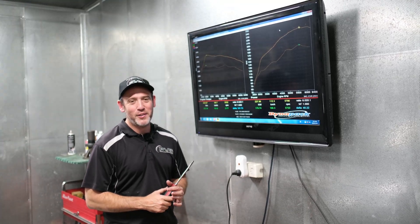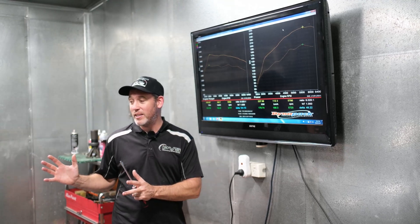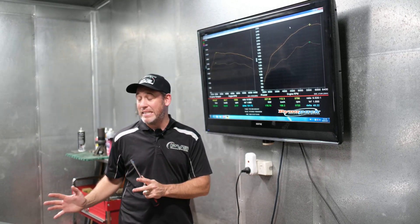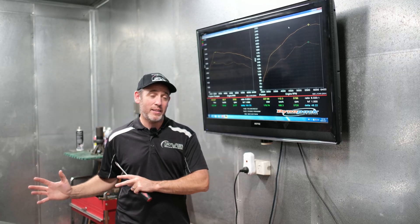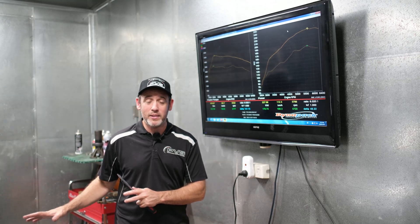Hey guys, Tyler here from PBS Performance Tuning. I've got something a little different today. We've got our Project i30N — it's a Gen 2, we've gone for the DCT version. Bit of a daily driver, but we've been doing all our R&D on that. I was really interested to see how much power we can actually push through the new 8-speed DCT transmission.